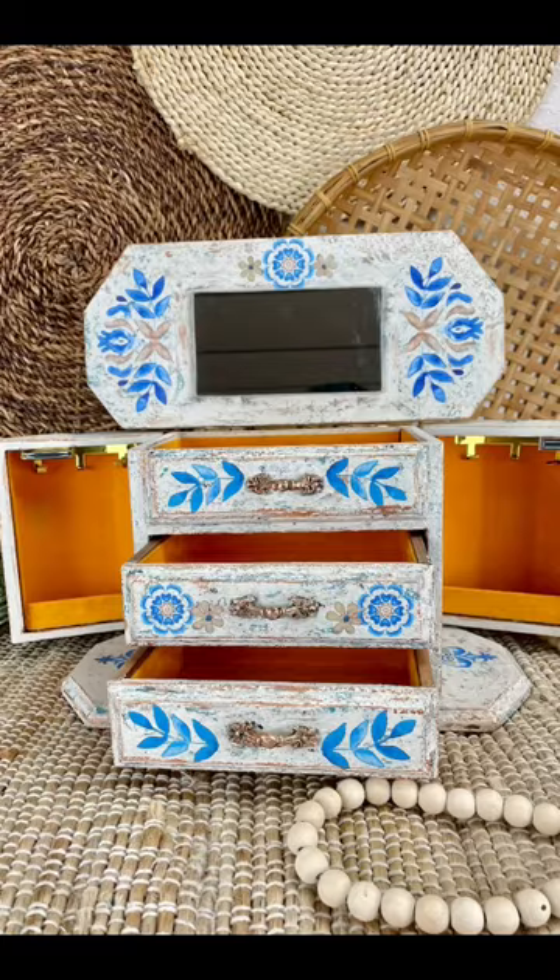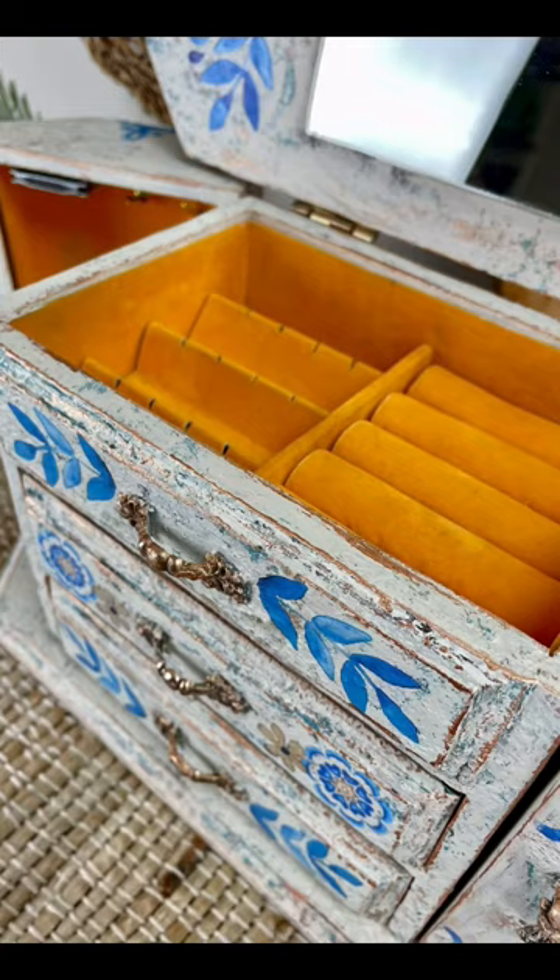This beautiful boho jewelry box is available on my website along with some other hand-painted boxes, so be sure to check it out.